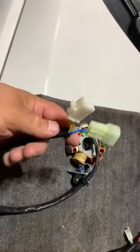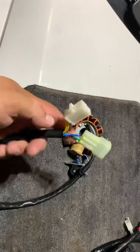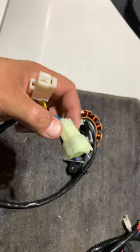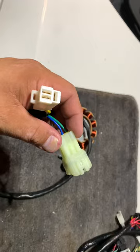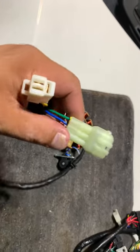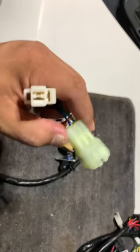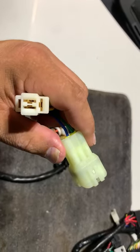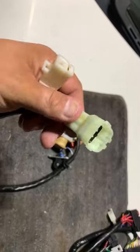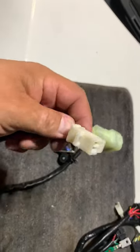I ordered these connectors online and they came from China — took about a month to get here. I ordered a bunch to have some extras. This particular connector you can find in your older Civics, the EFs, the '88 through '91. They'll be on the injector resistor box or some will be on the distributor. I was also told you can find these on the '94 to '96 Accords, but I haven't checked those myself — if you can't find any older Civics, try the Accords.